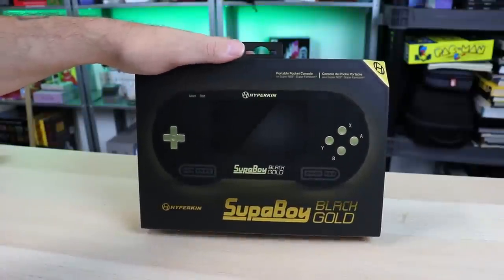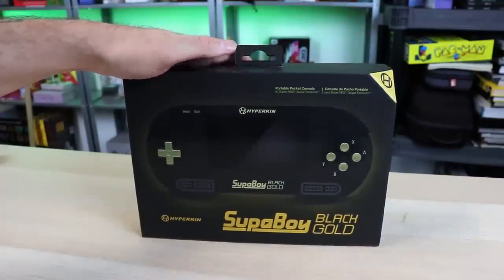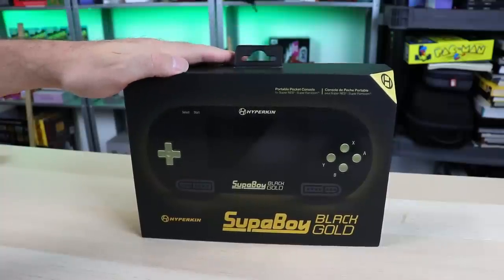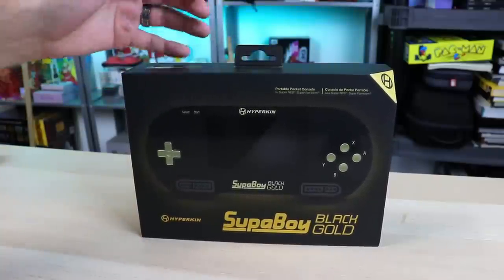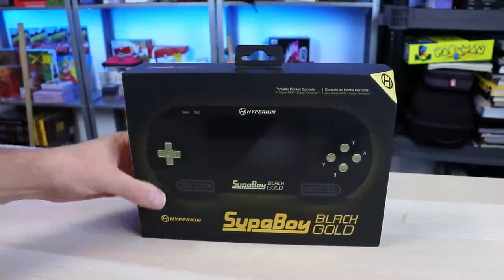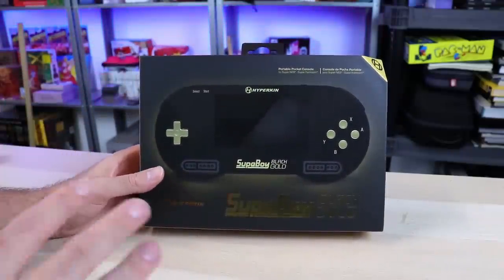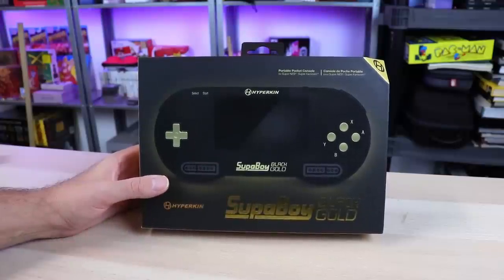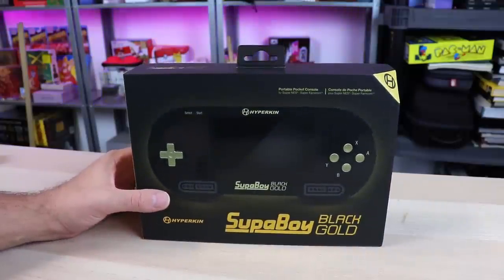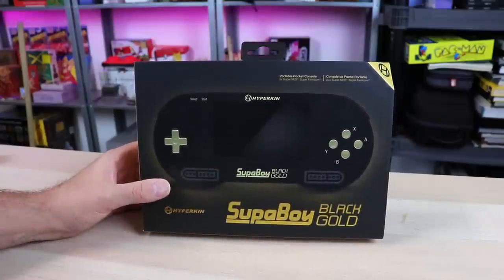Today it's my privilege to share the Superboy Black Gold — not the Soulja Boy, the Superboy. This is a portable Super Nintendo that also plays Super Famicom or PAL region games from Hyperkin. They've put out several different versions over the years, and this one is a special edition based off the previous model, the Superboy SFC, with some extra features.